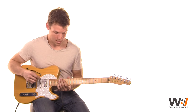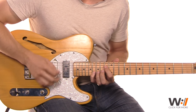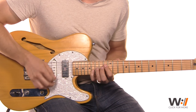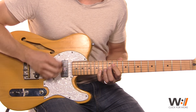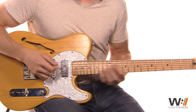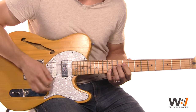Now we repeat that part almost identically, except there's a slight difference. We just kind of slide on that change, and then on beat five and six end, we land on that D and the B, going up to that 16th fret with your pinky. Then on five and six end, and then you're back to the same pattern.